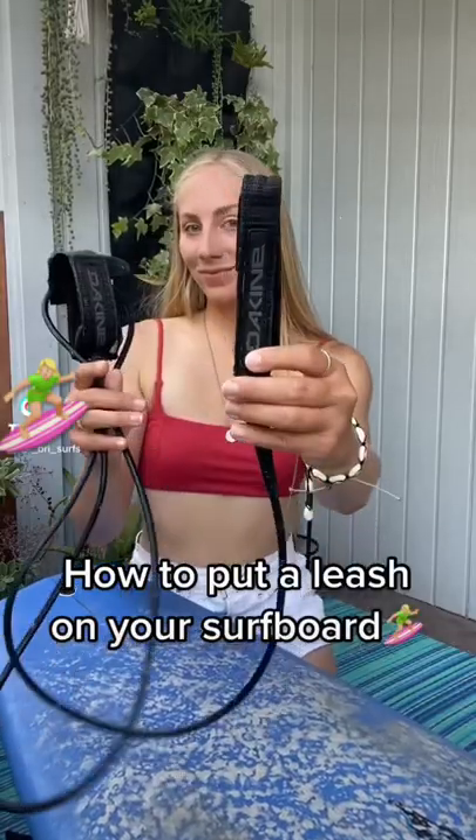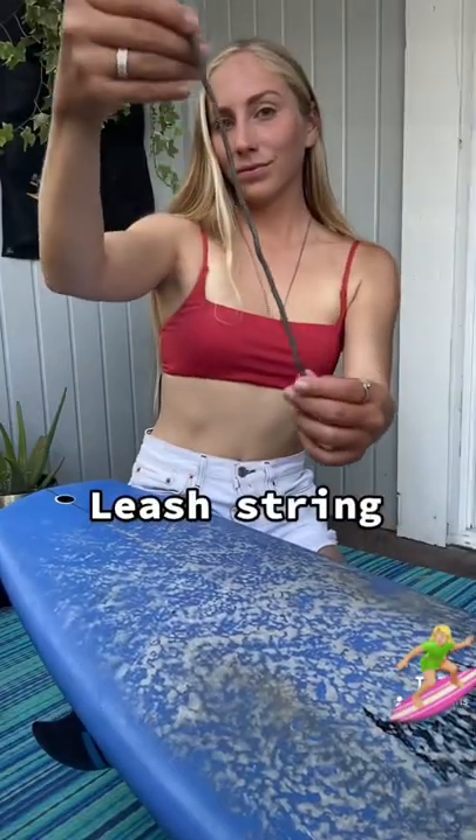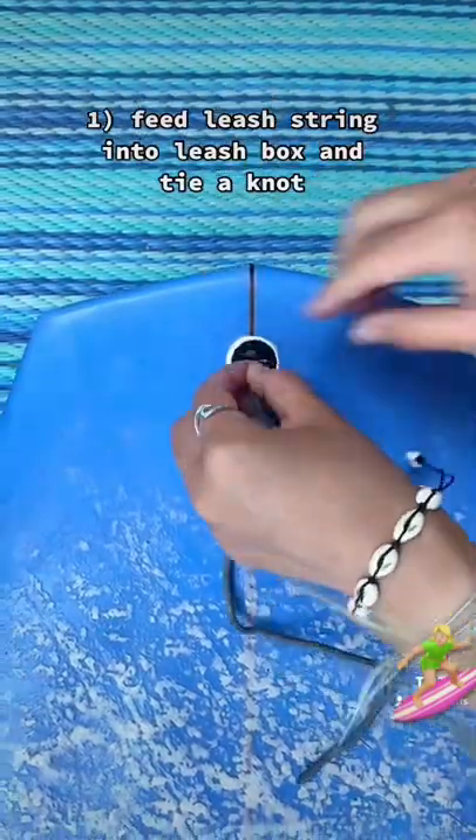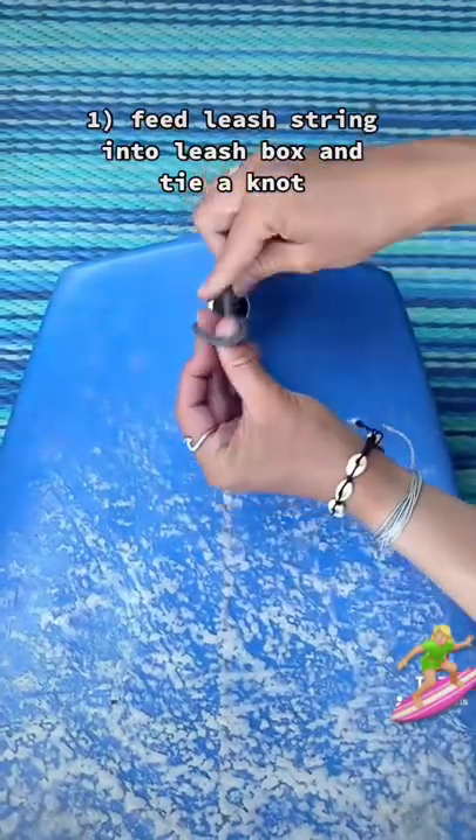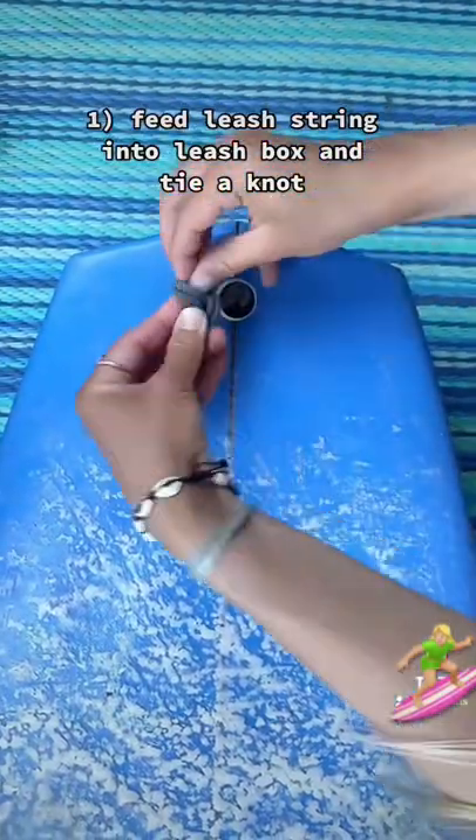How to put a leash on your surfboard. First, you're going to feed both ends of the leash string into the leash box, then make a loop and tie a knot at the end.